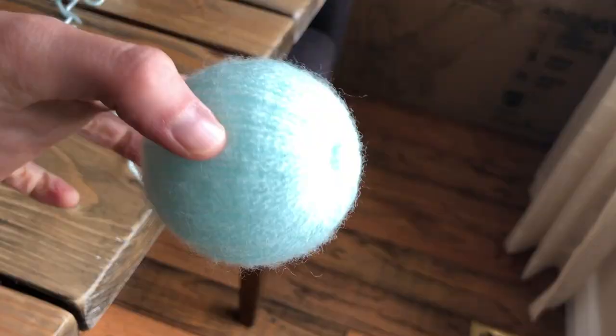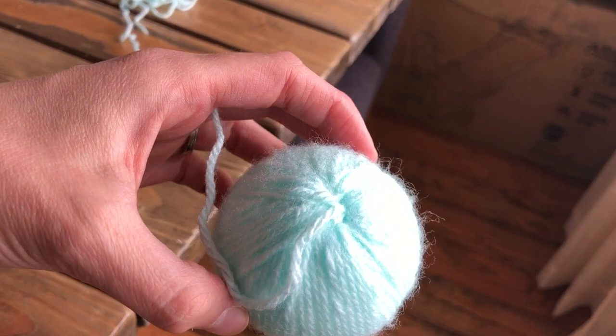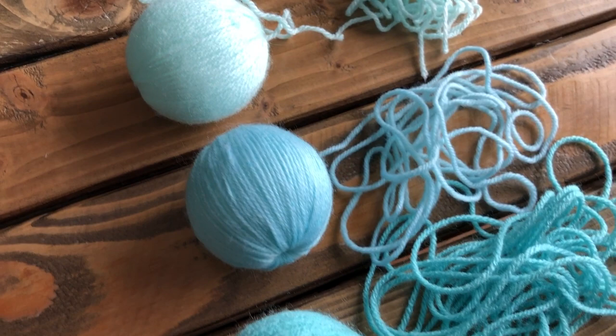Once the ball is complete you'll see a nice neat hole on the bottom. The yarn completely covers the styrofoam ball in a single layer such that no styrofoam is peeking through. The yarn should exit from the top of the ball — keep this yarn attached in order to suspend the ball from the dowel later. Repeat this process for the remaining four styrofoam balls, each in the various shades of yarn.